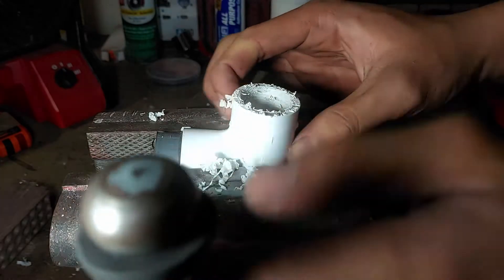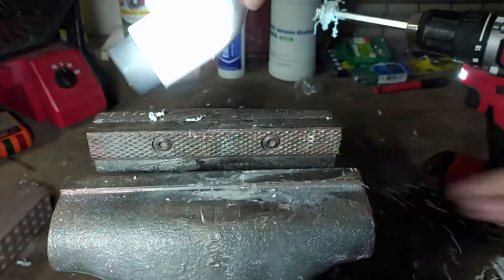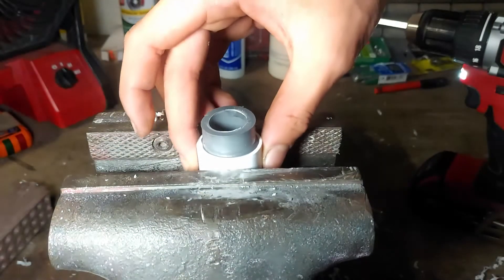As you can see, we've rammed out the entire schedule 40 side. It's a bit rough, but it'll work. Now let's try the schedule 80.